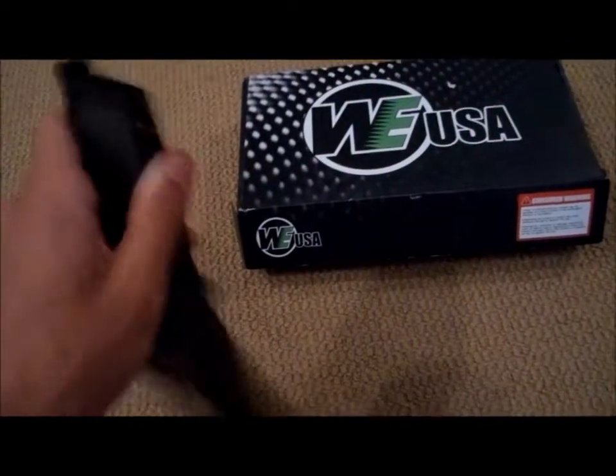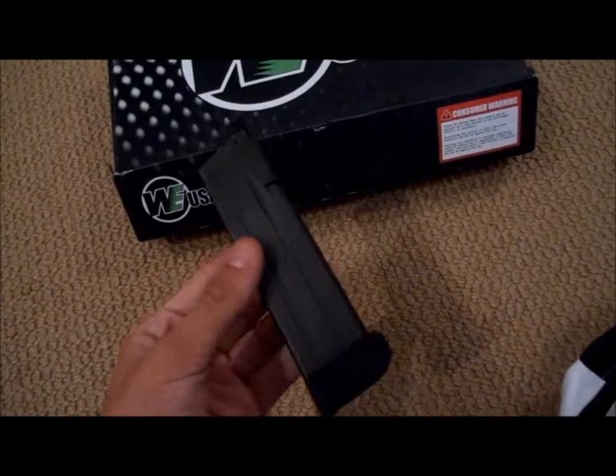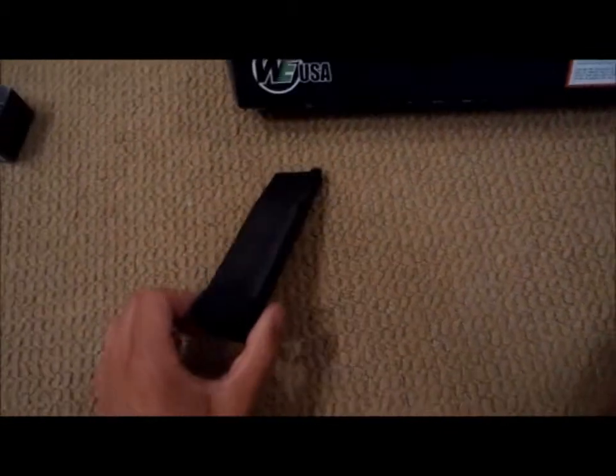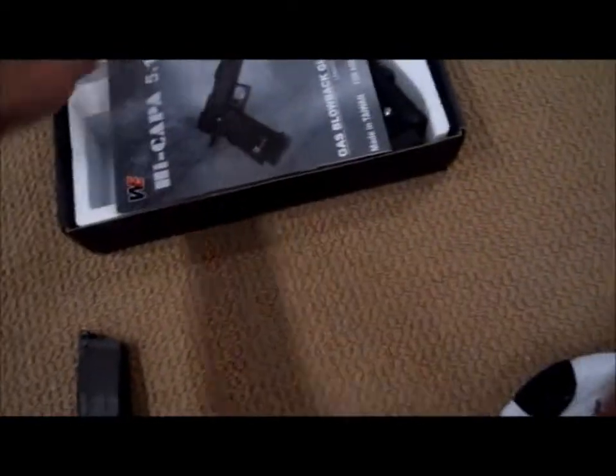An extra magazine. So it came in a pretty damn crappy box, but here's the extra magazine I got with it. Evike sent this to me for free because the first pistol I ordered took too long, so I just changed it and went with this.